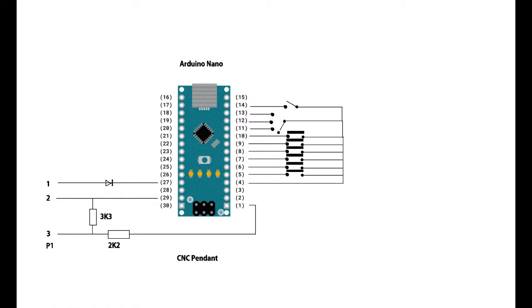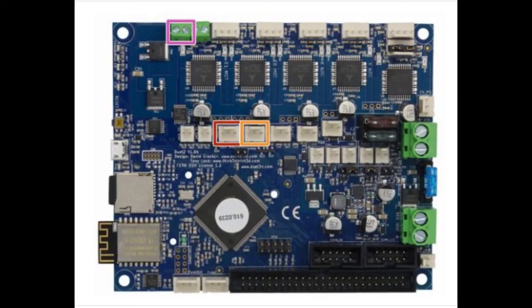The circuit really couldn't get much simpler. I can publish the software if anyone is interested — there's a lot to be said for writing it yourself; you'll learn a lot. It plugs into the main board using the socket at the bottom left, the panel due socket, taking the 3 pins on the right-hand side.